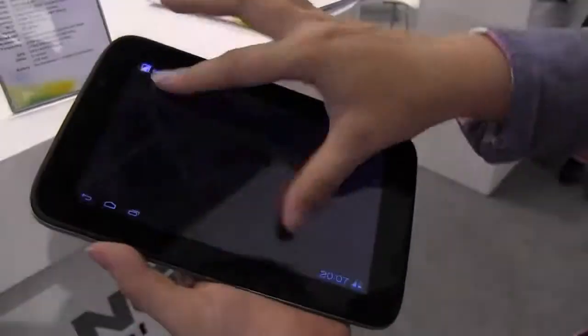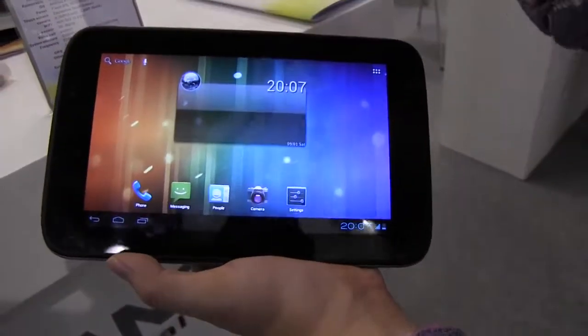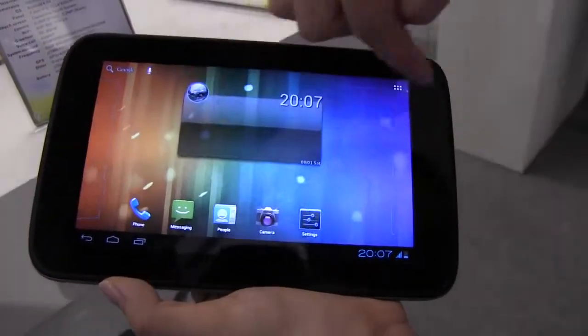This should be on sale in September for around 130 dollars or euros. So this is a very nice little IPS tablet that we've come across here at the E-Fung booth. I'm Nicole Scott from Mobile Geeks.